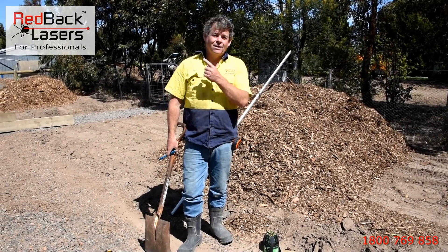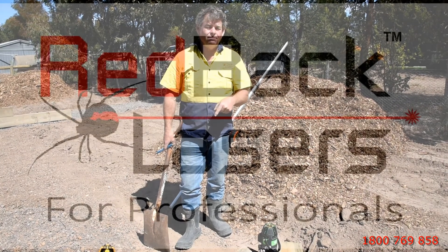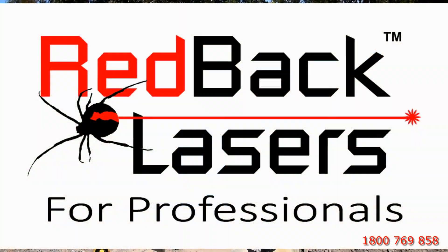Anyway, I hope you enjoyed the video. Don't forget to click on the like button — I've got no idea where it is — and don't forget to subscribe.